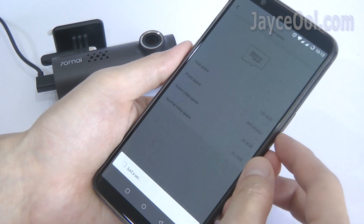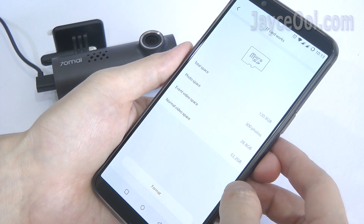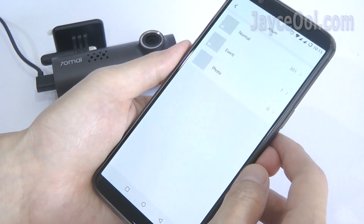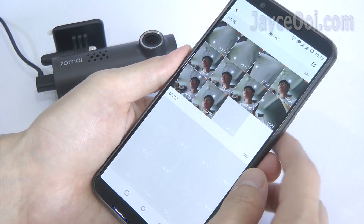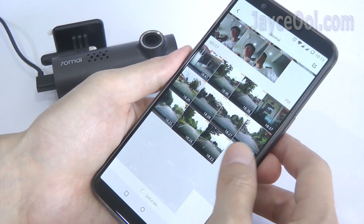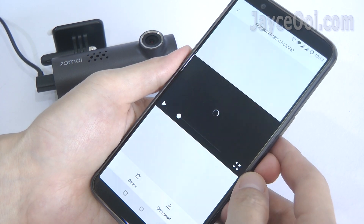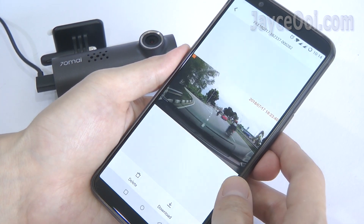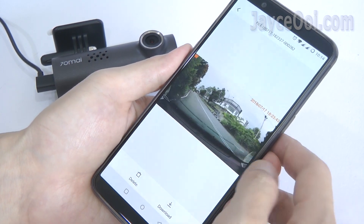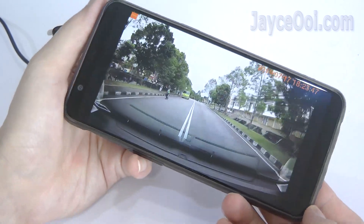A 128GB micro SD card is supported, as long as it's Class 10. No need to unplug the SD card to view recordings — just click on the album and you can view all recorded video in normal and event mode, even photos too. Stream the recorded video directly to your smartphone or download to view them later. Totally up to you with this convenient 70mai app.